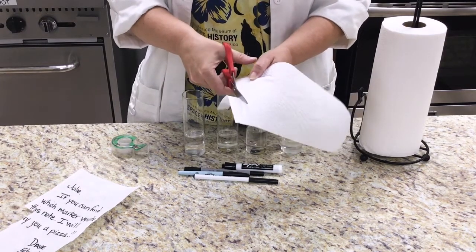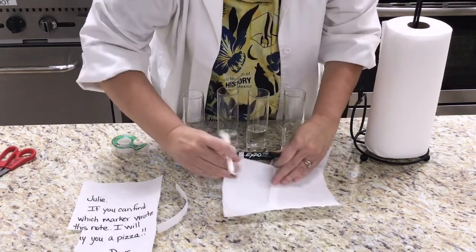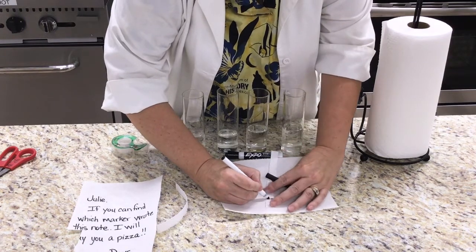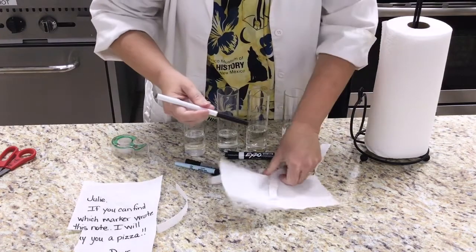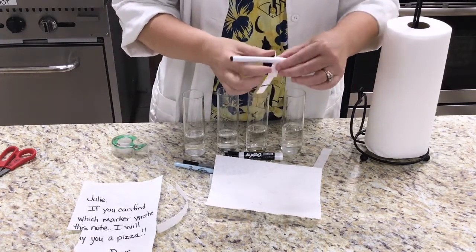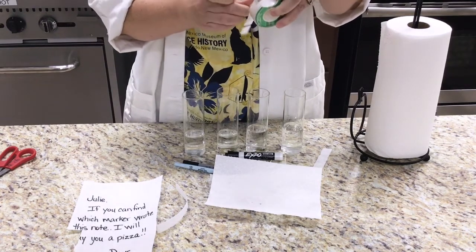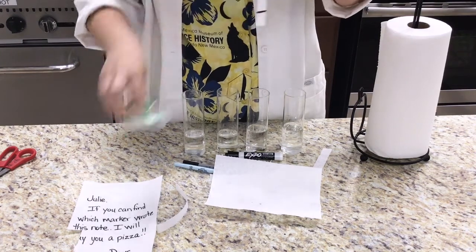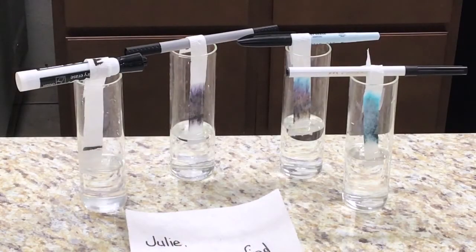I take a paper towel and cut it into thin strips. I draw a line across the strip about five centimeters from the bottom. I then tape the strip to the pin and carefully place the strip into the water, making sure that the black ink does not sink below the water level. I do this with all of the markers that I want to test. Then I wait for five minutes, remove the test strips, and let them dry for five more minutes.